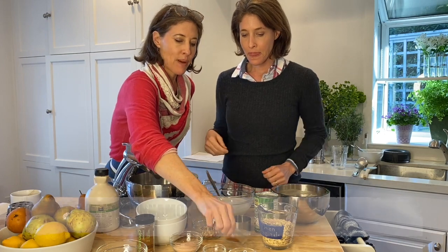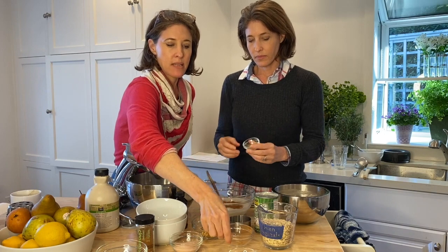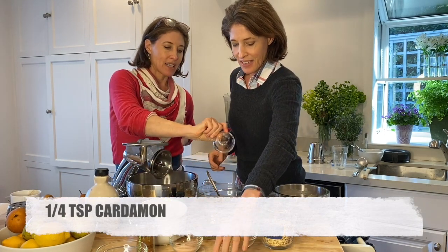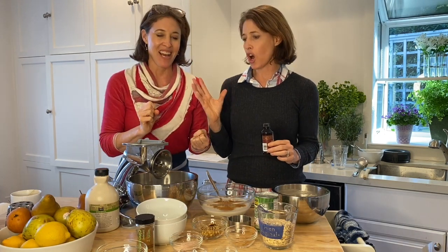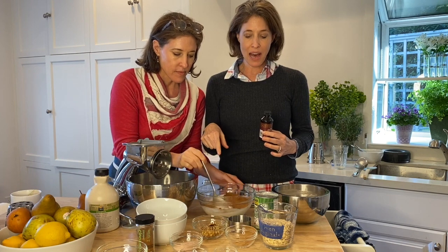Then we can put the spices in. These are like pumpkin pie spices — cinnamon, nutmeg, cardamom. If you have a little mix of pumpkin pie spices, you can use that. Just a little shake shake. We want to be creative and use the spices that we love. We just love cardamom so much. It was about three quarters of a teaspoon ground cinnamon, a fourth of a teaspoon cardamom, and about an eighth of a teaspoon nutmeg.